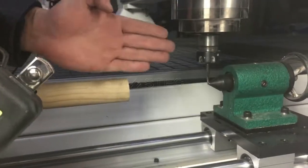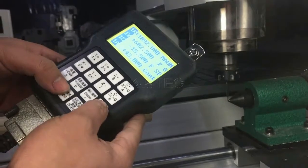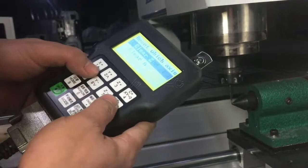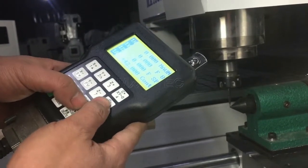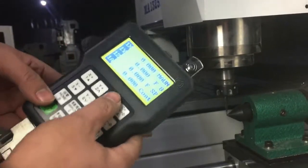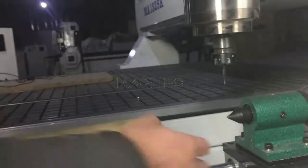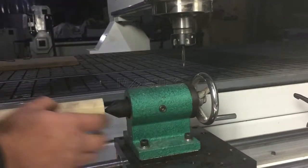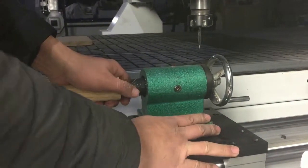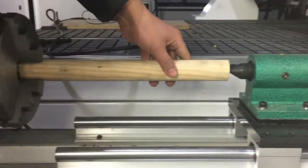The X direction and the Z direction. So now we press X, Y, and Z to zero, and now we press the C-axis and hold the material.